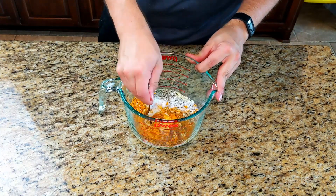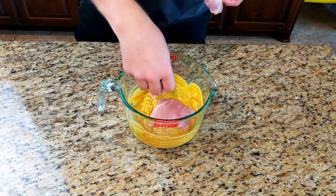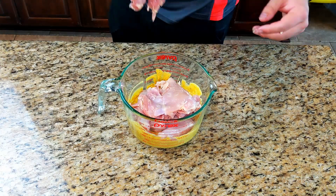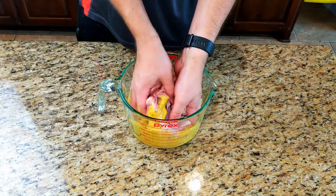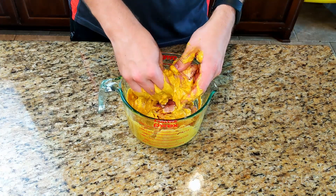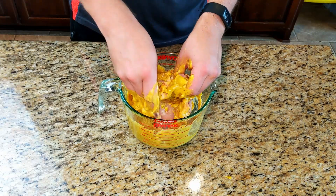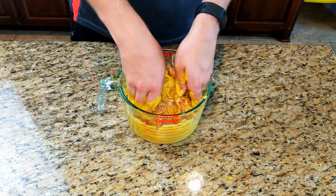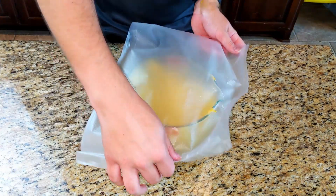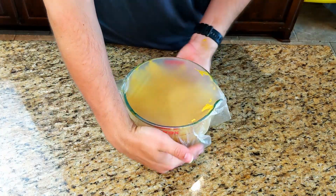Go ahead and mix that up just to make sure everything's combined, and then you can go ahead and add your chicken. I like to use chicken thighs for this — you can use breast, but chicken thighs are going to be a lot better. They have more flavor and they stay a lot more tender. Just make sure you trim your chicken thighs a bit before you put them in, and then use your hands to completely cover each chicken thigh in the marinade. Cover it with some plastic wrap or a damp towel and leave it in the fridge for two to three hours before you cook it.